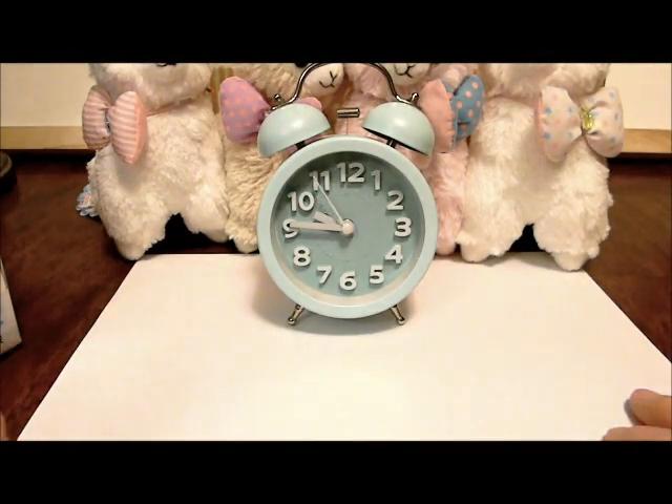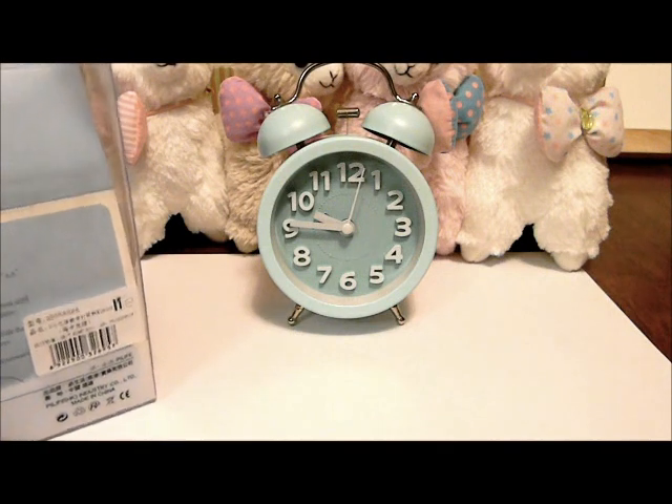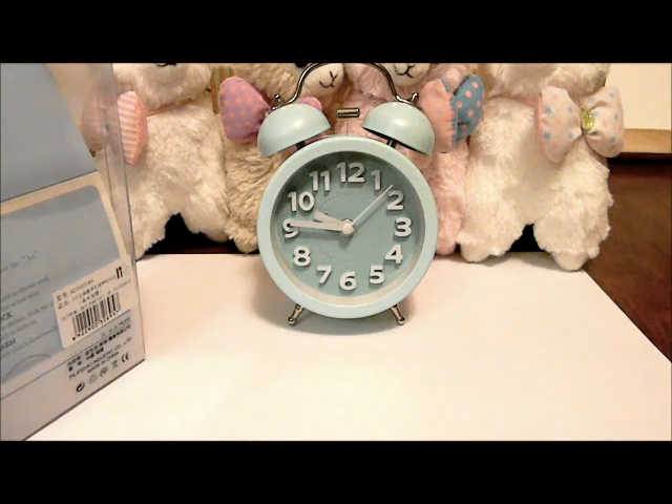Hello, this review is for the Pi Life Silent Non-Ticking Vintage Classic Bedside Alarm Clock. I did receive this clock free in exchange for my evaluation and honest review. This in no way obligates me to give it a high rating or review.